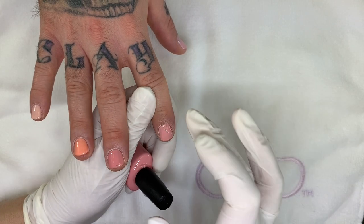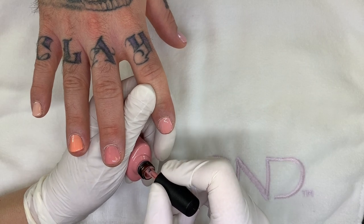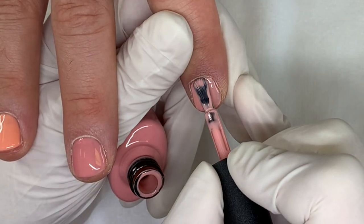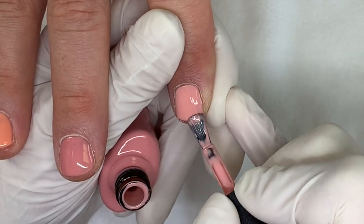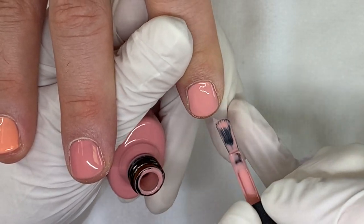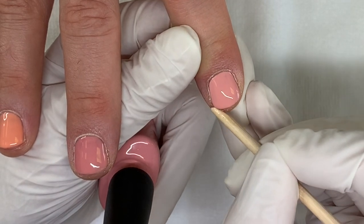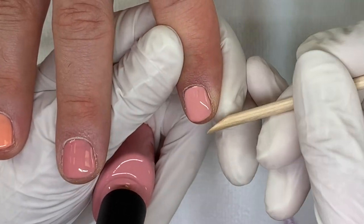So these two are the closest. This is like a lighter version of this one, and it's a creamier version of this one.